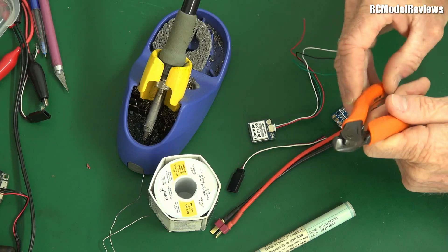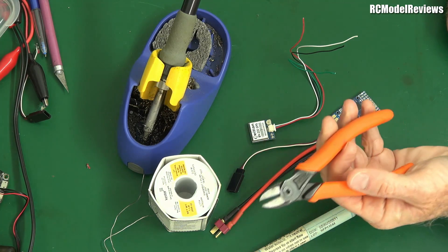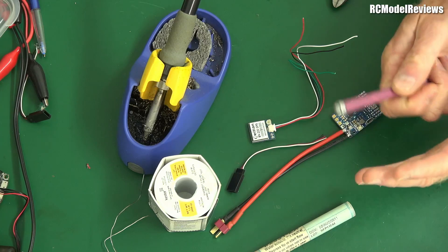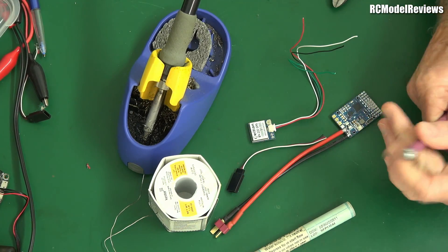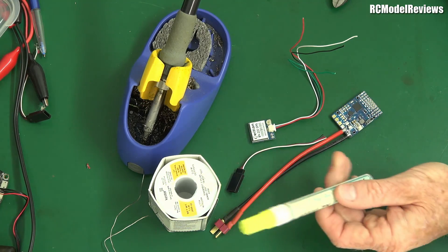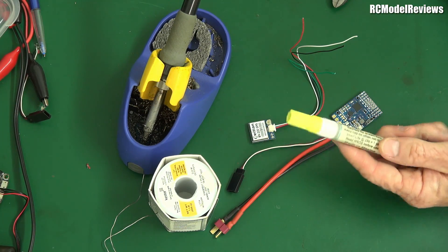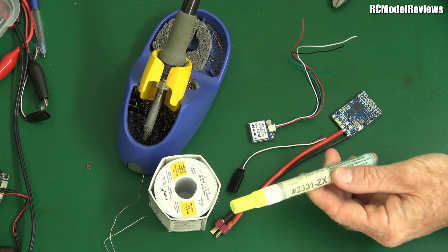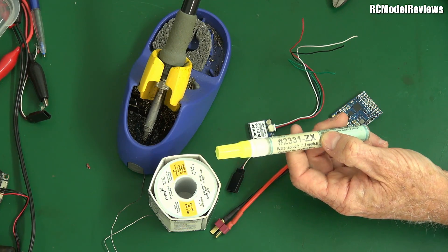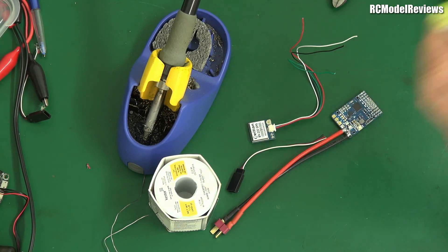It also helps to have some nice tools — good side cutters. Even something like a modelling knife for stripping insulation can be really useful. You can get a proper insulation stripper, but I'm old school and just get into the habit of using a knife. And of course, some flux — it's not essential, and I've soldered without flux for many years, but if you can afford it, buy some decent flux. This is Kester 2331-ZX — it's the best flux I've ever used. If you can get it, highly recommended.